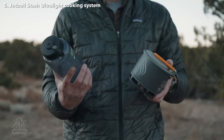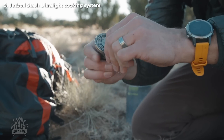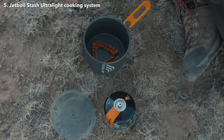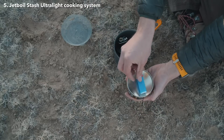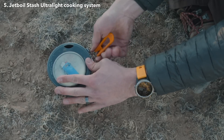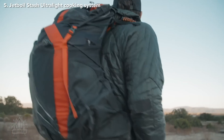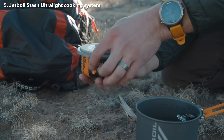The other thing that makes the Stash so great is how compact the whole system is. When you're done using it, fold the arms back in and flip over the bale. Stow the fuel can stabilizer in the bottom of the cook pot. Flip the stove over and place it towards the corner of the stabilizer. Then snap your 100-gram fuel canister into the lid, put the lid on the stove, and pinch the base of the handle to fold it over — and you're good to go. The canister snaps into the lid to save space and keep it from rattling in your pack. As a bonus, there's even a spot to store a mini lighter between the lid and the bottom of the fuel canister.